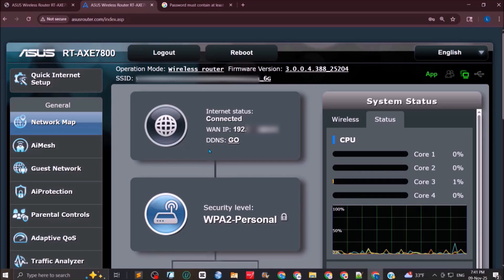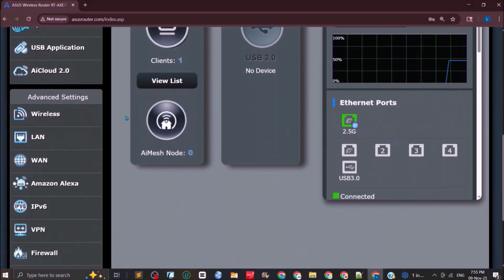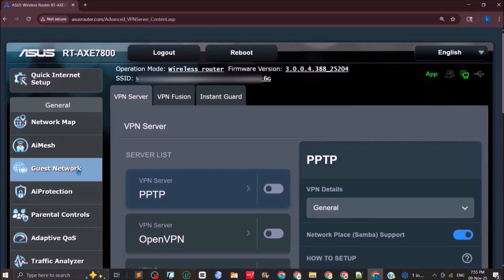Once you have accepted the agreements and logged back into the ASUS router portal, go to the VPN option to customize VPN settings and add a dedicated server. Click on VPN, then navigate to the option called VPN Fusion.